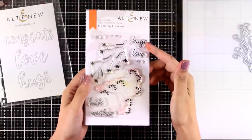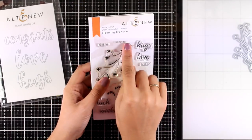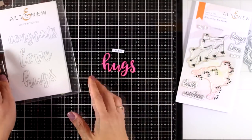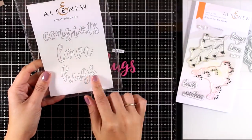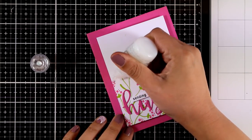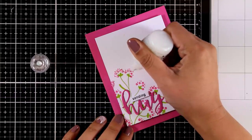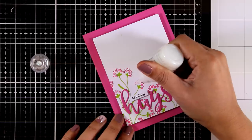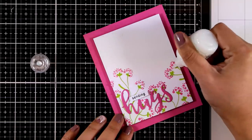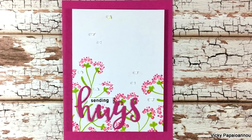Then I will stamp the flowers with Rubelite. The stamp set comes with lovely sentiments such as 'hugs' and 'love' that you can combine with words like 'sending lots of.' I decided to use a tiny stamp that says 'sending' and cut out the word 'hugs' using the Script Words die. Since the panel was slightly smaller than the standard card, I used a card base that matched the Rubelite color of my flowers. I added some glitter on top of the little dots to finish.